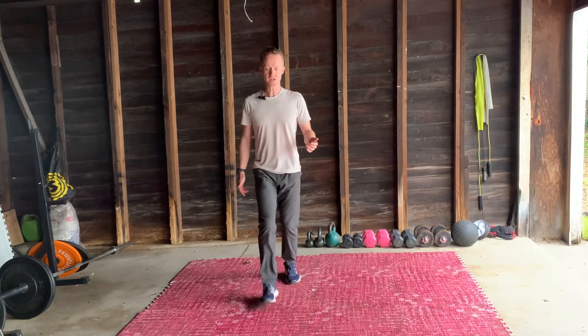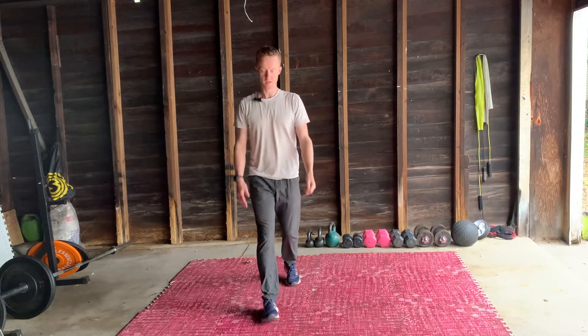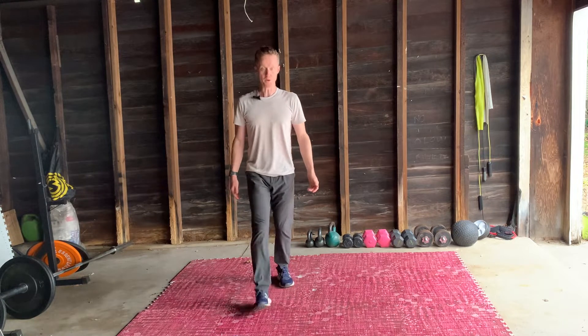Stay nice and upright. The change in direction — having to stop and add the power back in — that's what we're going for here. It's a good way to get warmed up as well.